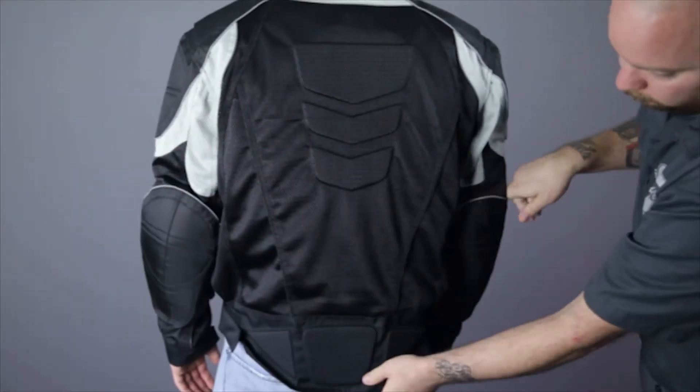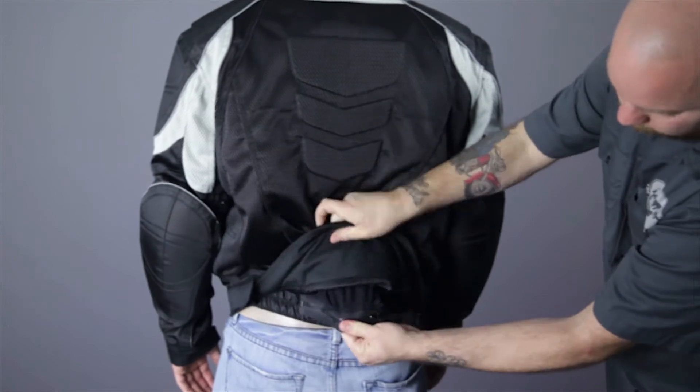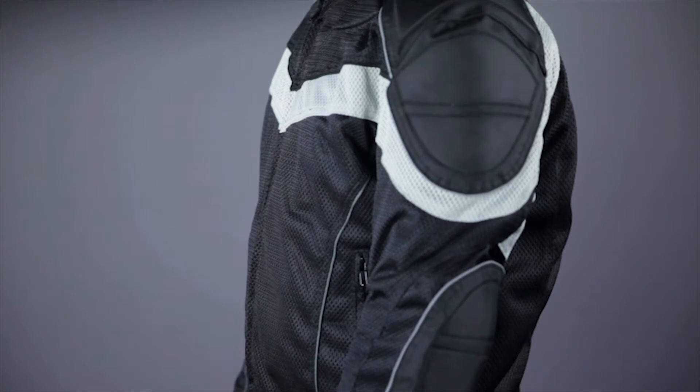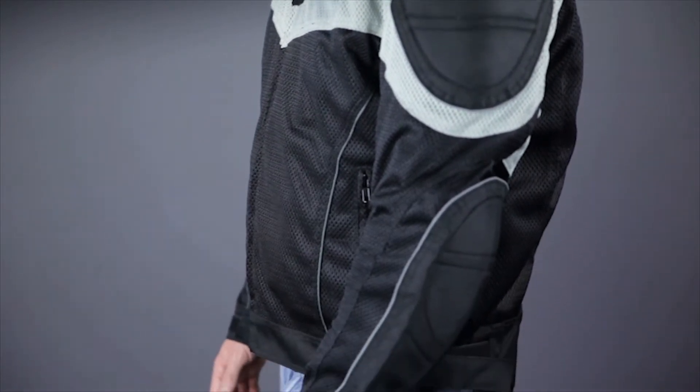The lower back padding works with this zippered panel that allows you to attach the jacket to your pants to reduce the chance of rash in a crash. Nighttime visibility is improved by the addition of reflective piping on the shoulders and sleeves.